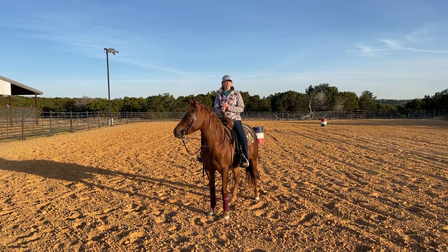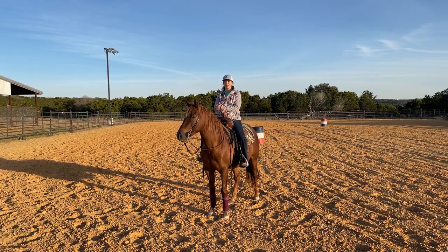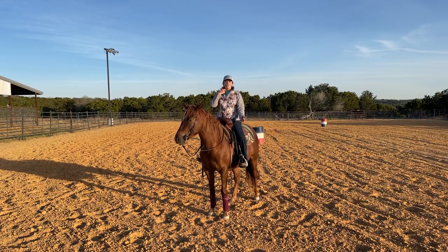Lunging's a great one. When you know how to work them on the ground, it's going to open up a lot of opportunities. Later on when you're hauling, in case you get in a situation where you need to place them in any direction or any area that you like, and they know how to lunge, it's going to be a lot easier and safer for you.